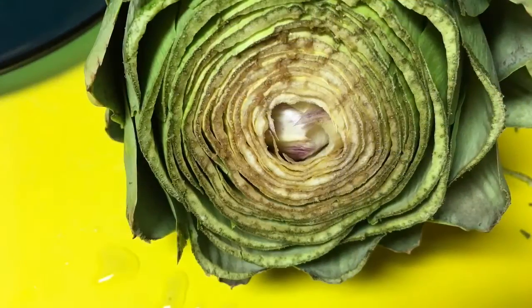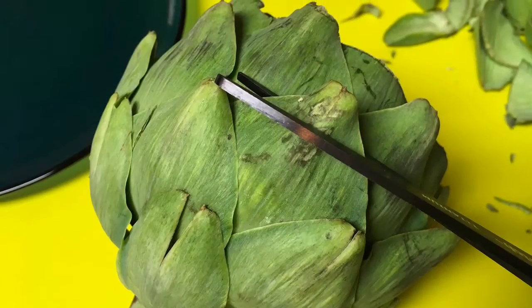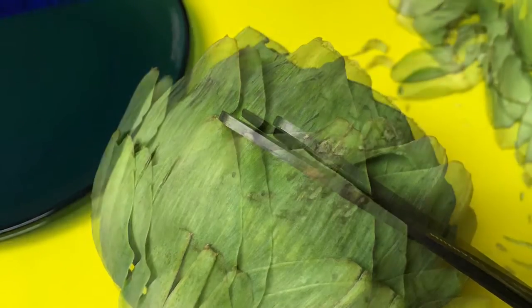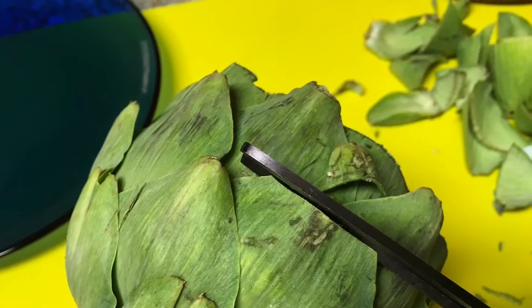This is what it looks like whenever you've cut the top off. You're not going to eat it anyway, so it just makes for better cooking. Then you use a pair of scissors to snip off the end of each leaf because you're not going to eat it, and again it's for cooking.